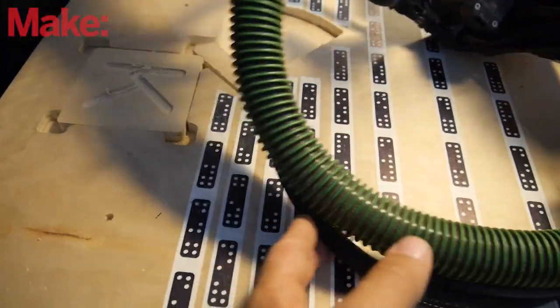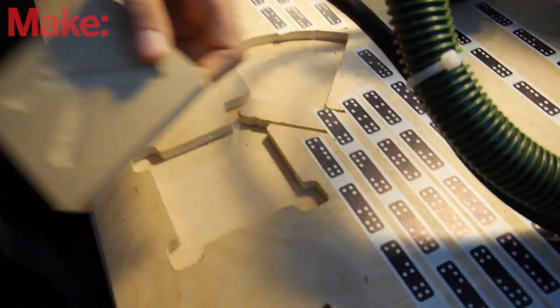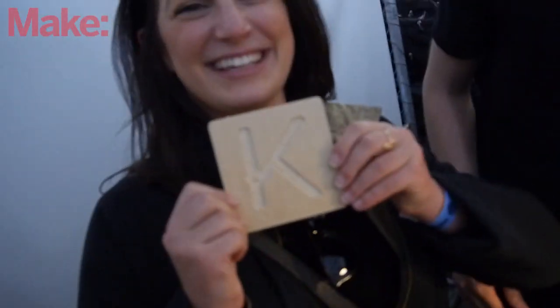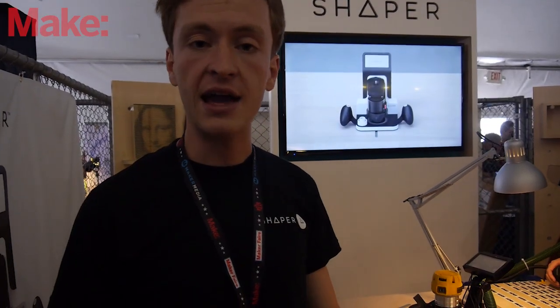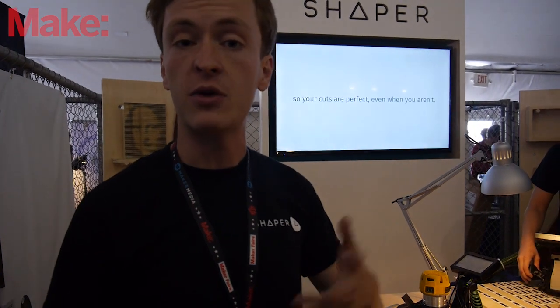Maker Faire is really important to us because we are all makers ourselves and we want to sell this tool to makers first. There's no better place to connect with the audience of people who could make the most amazing things with this tool than being here at Maker Faire, and it's really exciting for us to see what people come up with that they want to do with it.